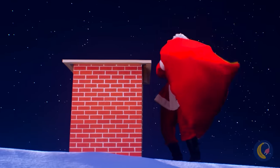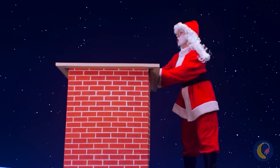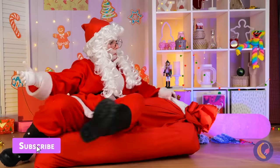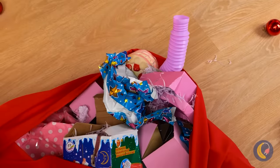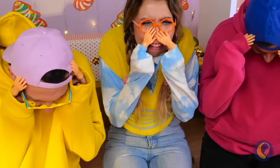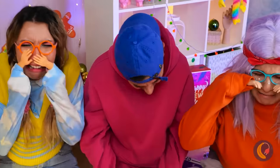Look who's coming down the chimney! It's Santa Claus! Good thing all those toys helped break his fall. Wait, no! He broke it! Now what'll we give the kids? Knew we should've just used the front door.